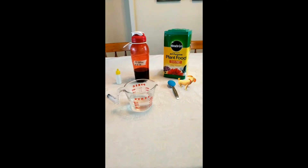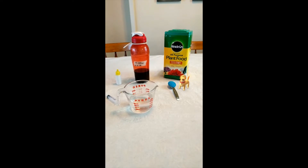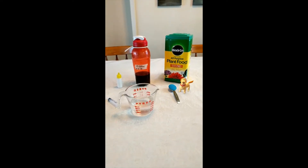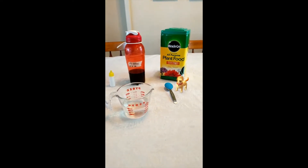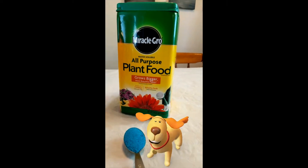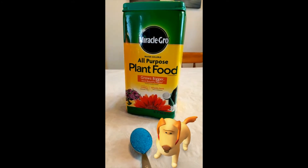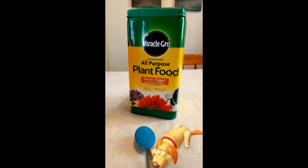Good afternoon YouTube. Today I'm going to walk you through how I make the nutrient solution for my hydroponic cucumbers. I have been using 24-8-16 Miracle-Gro, but next year I'm going to switch over to Master Blend.